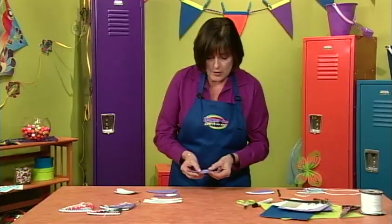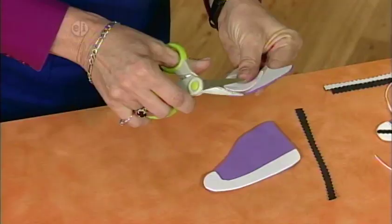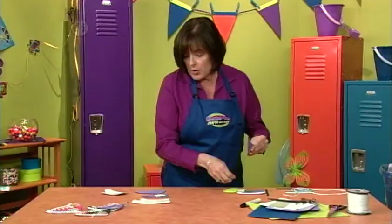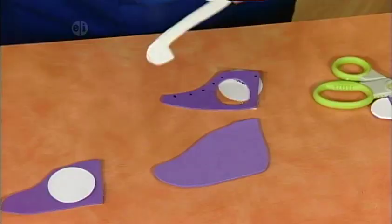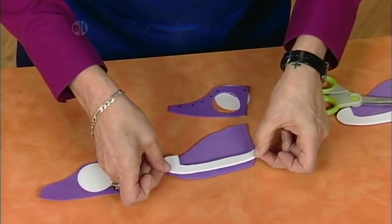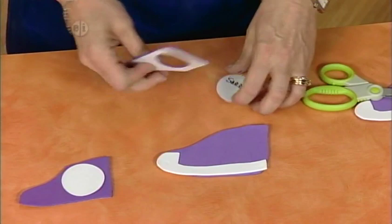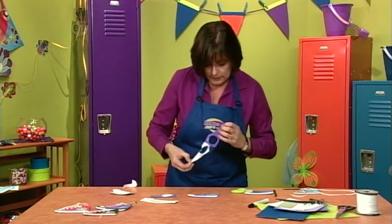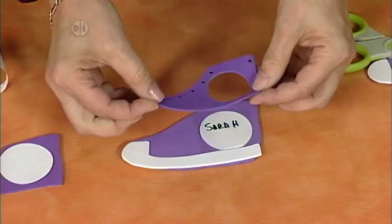Put a name underneath, sandwich it in, and put the acetate over it to protect the name so it doesn't smear. You could also put a phone number or some identification. Trim the acetate down, then sandwich it on top of your shoe. Lay your shoe out first, place the bottom piece on, and just line that up — you can always trim the edge.